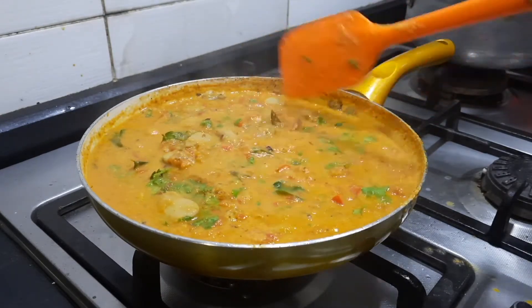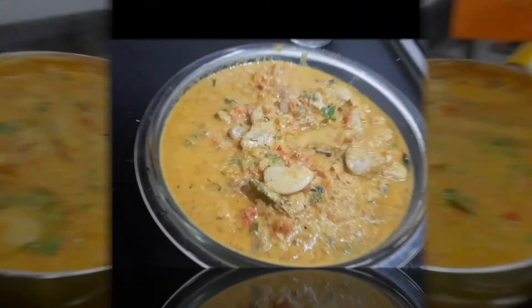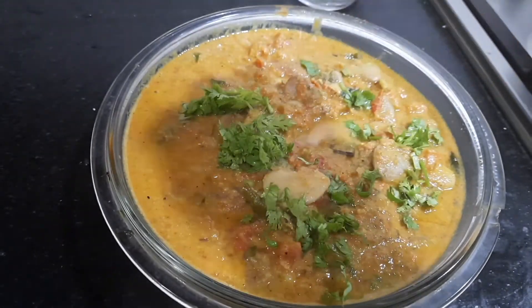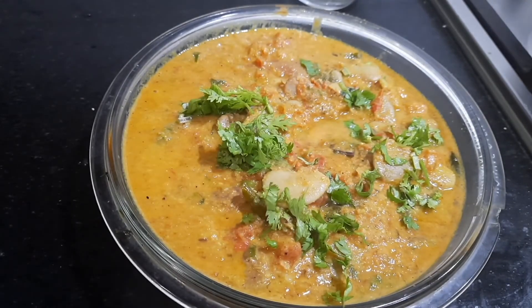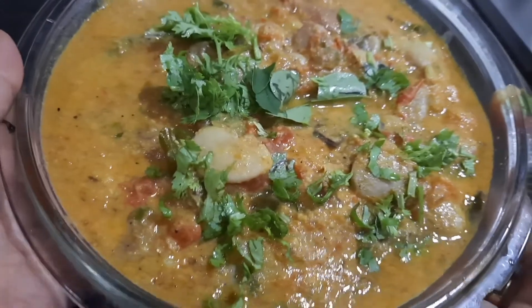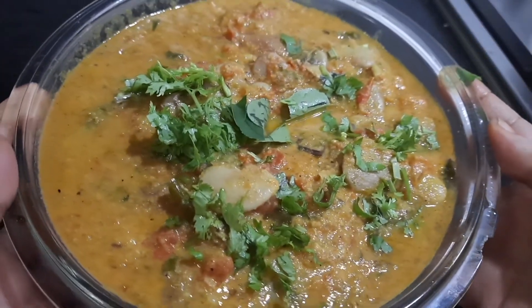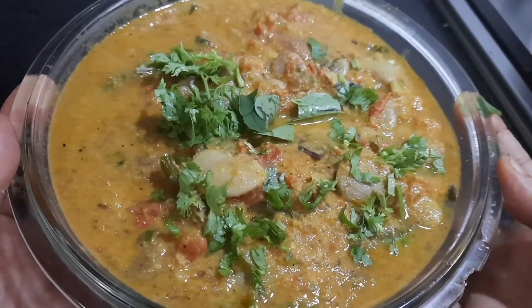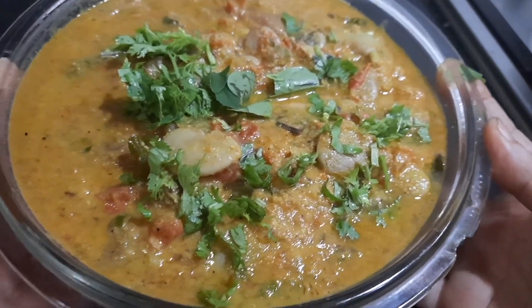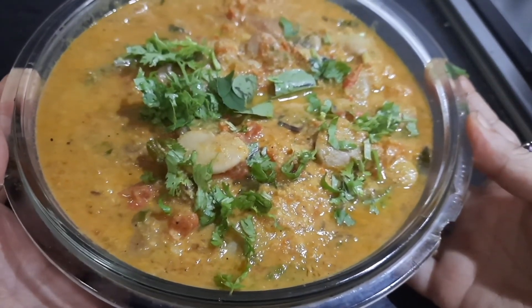We can transfer this to the serving bowl. I'm going to decorate it with some coriander leaves and fresh curry leaves. I hope you'll try out this double beans kurma — it goes very well with rotis, parathas, and fulkas. If you like it, please share it with your friends and relatives. Have a great day.